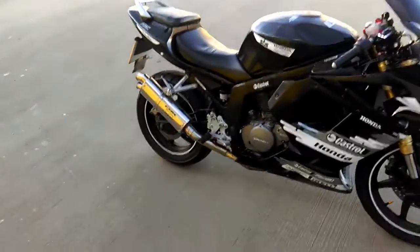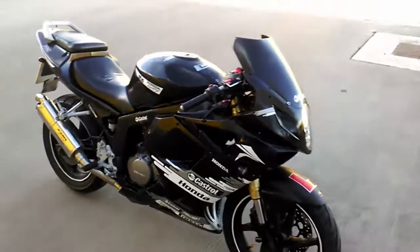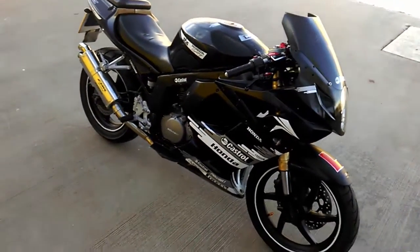You can't tell it's a Hyosung unless you look at the engine. I don't know why it isn't called a Honda, because to be honest with you, when I look at it I kind of imagine a Suzuki GSXR 600. I'm actually going to be changing the colour scheme to black, red, and white.